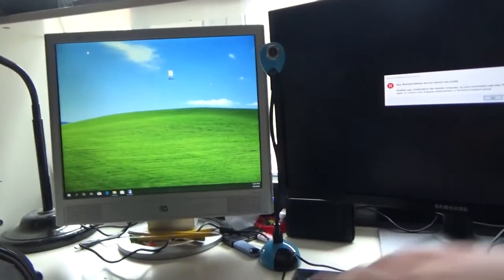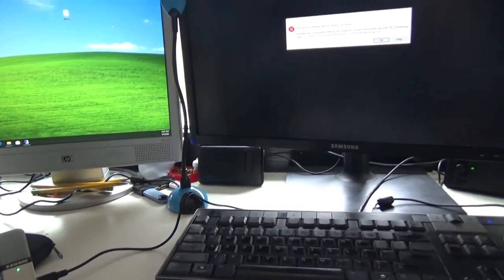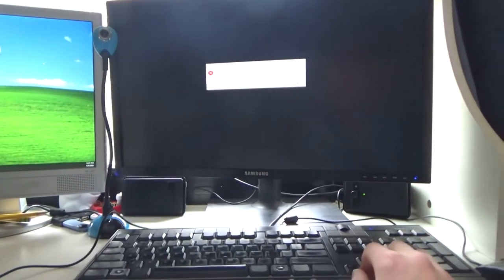Over here is my desk. This is basically where I edit stuff, do some filming and some narration — basically where I'm usually at.